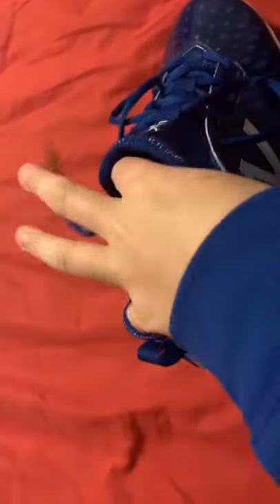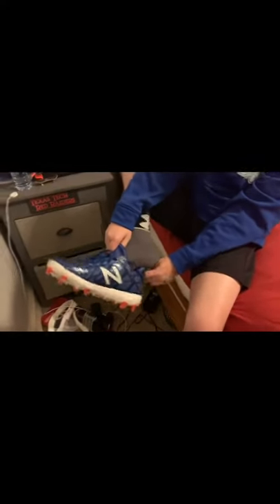The only problem with them is they're a little hard to get your foot in, but once you get them on, your performance is booming. Once you get them on, you just fasten the laces. It has a really good inside. Mine is cool because right here it has a hard tip for all you sliding people in baseball.